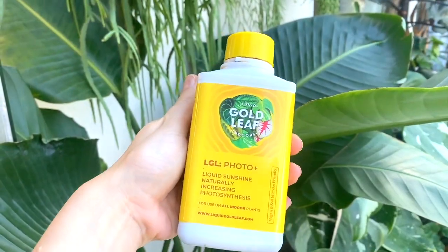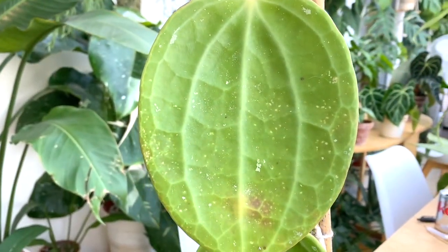The other product I wanted to talk about — and I'll include this in the light section — is one from the brand Liquid Gold Leaf. This isn't sponsored; I just think it's awesome. They've recently released a product called Photo Plus, which you use as a foliar spray, and it basically means that the light they are receiving, they're able to absorb more effectively and photosynthesize more effectively. If you're not in a position to use grow lights all the time but you want to encourage photosynthesis, I would personally highly recommend it. It also helps to boost your plant's immunity and improve their resistance to abiotic stress — which is everything we've been talking about so far. Abiotic stresses are negative impacts on your plants from non-living factors: things like light, heat, temperature, humidity, all that sort of stuff.